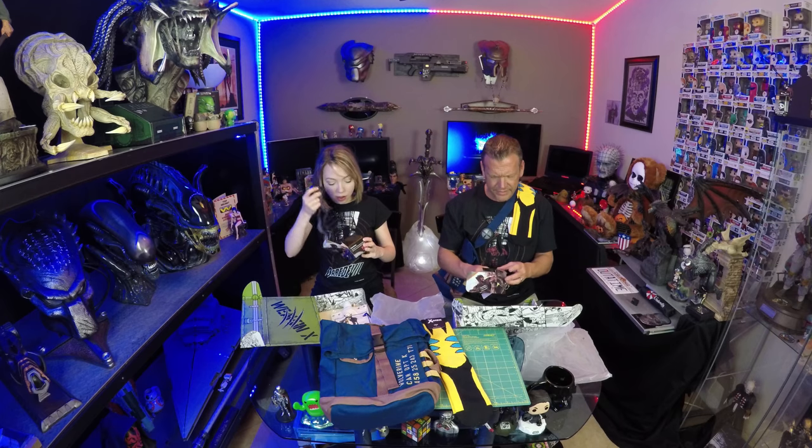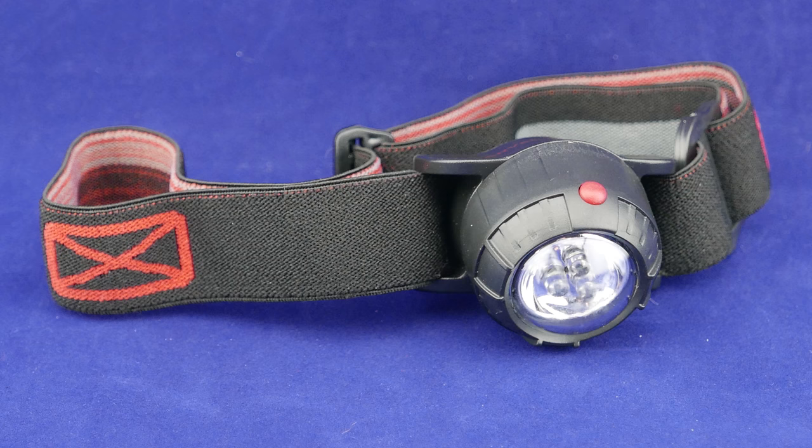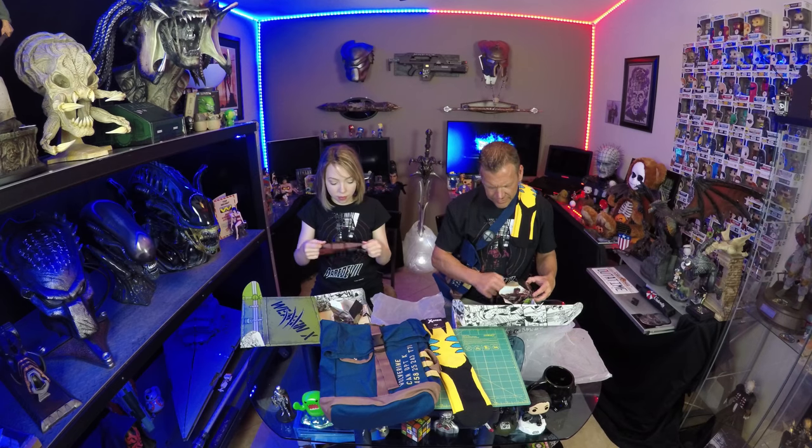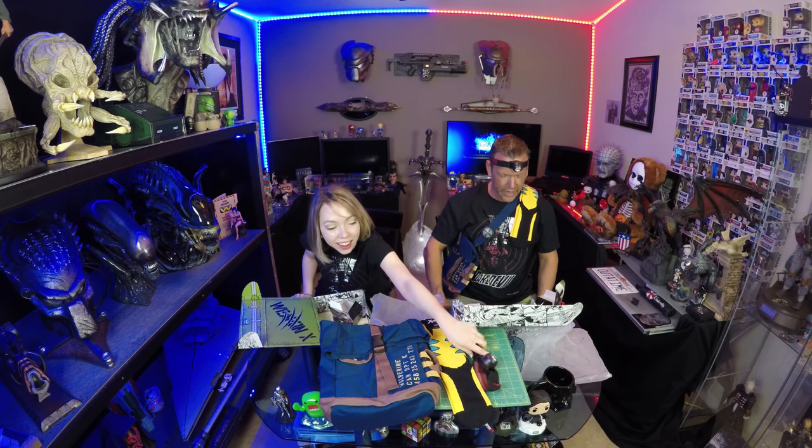What is this? Oh, this is cool — it's a head flashlight thing. Of course. This would be Sabertooth. They've got batteries in here. Kind of like that. I think it's cool.